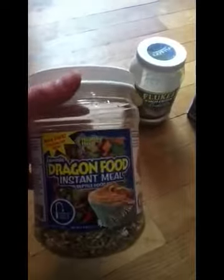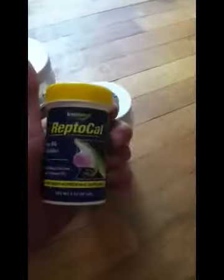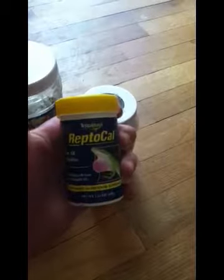Crickets need food too, so I make a food mixture of juvenile dragon food, Fluker's high calcium cricket diet, and sprinkle some calcium powder.